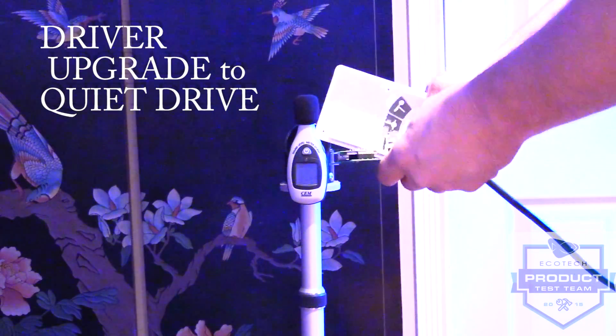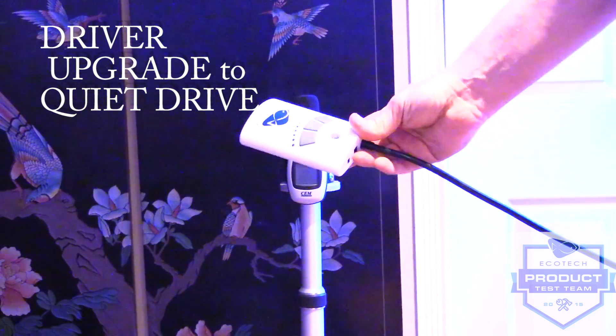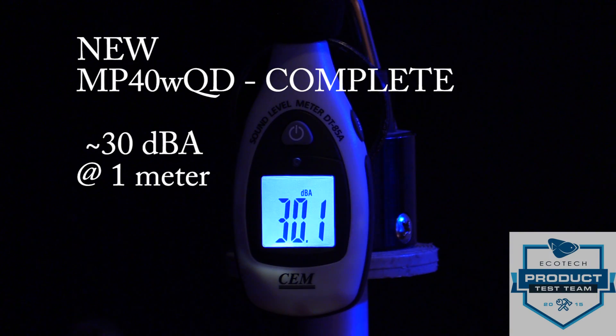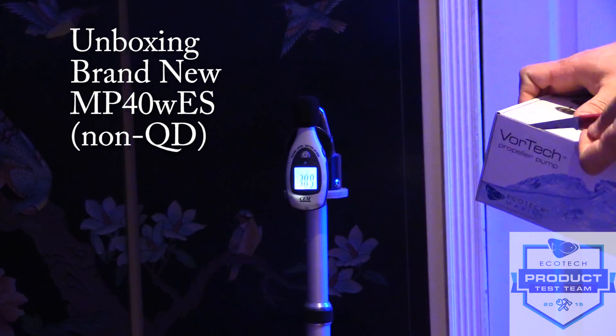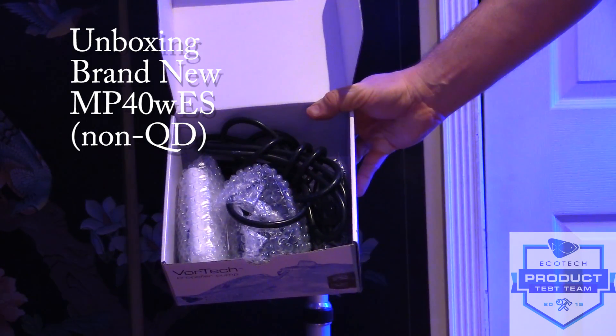Thanks Amin! So for all you skeptics out there, SPS Coral Store was kind enough to lend us a brand new old-style MP40 for the purpose of testing the decibels.